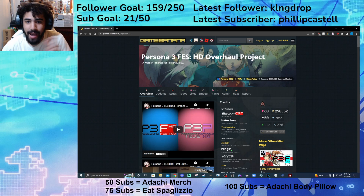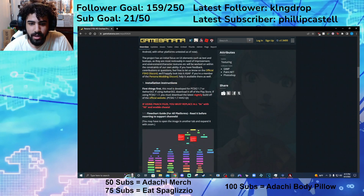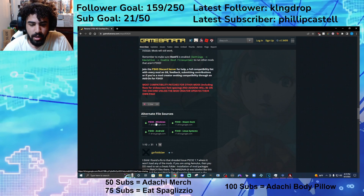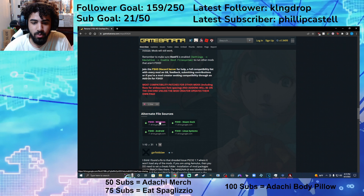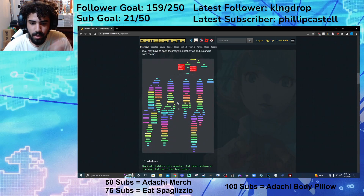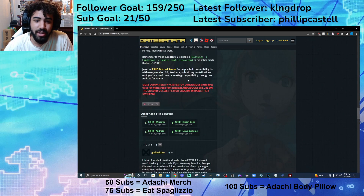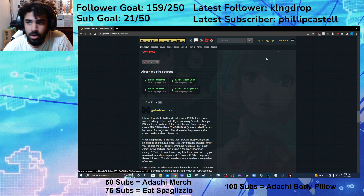Next, you're going to want to actually go to the HD Overhaul Project page, and you're going to scroll down and download it for Windows. This is a Windows tutorial, so if you need it for another operating system, they have a flowchart with instructions. I'm on Windows so I can only really do a video tutorial for Windows. So you're going to download the Windows one.